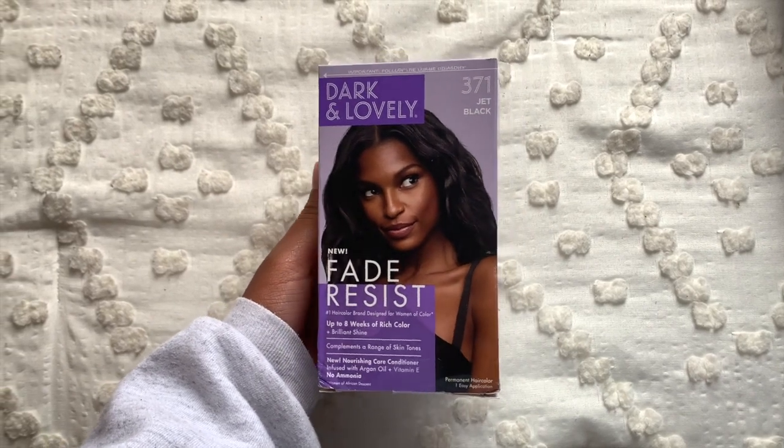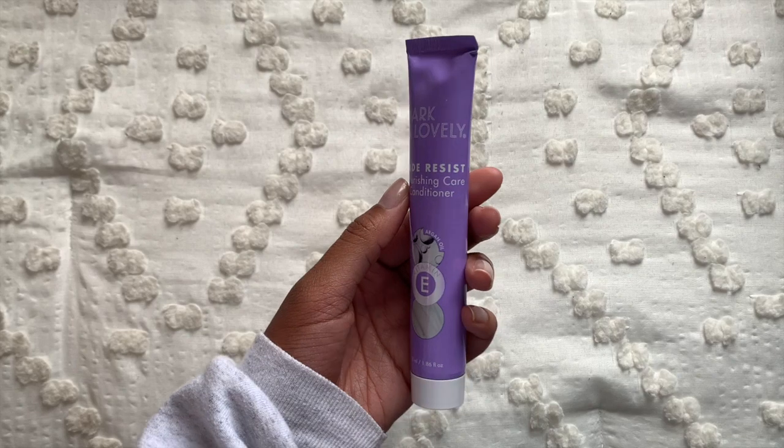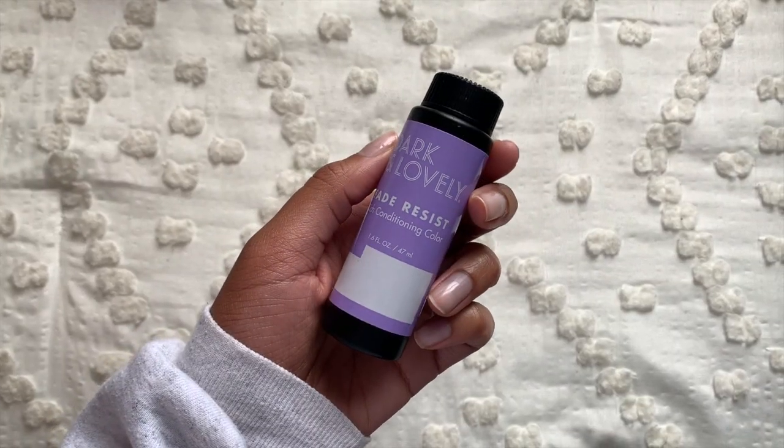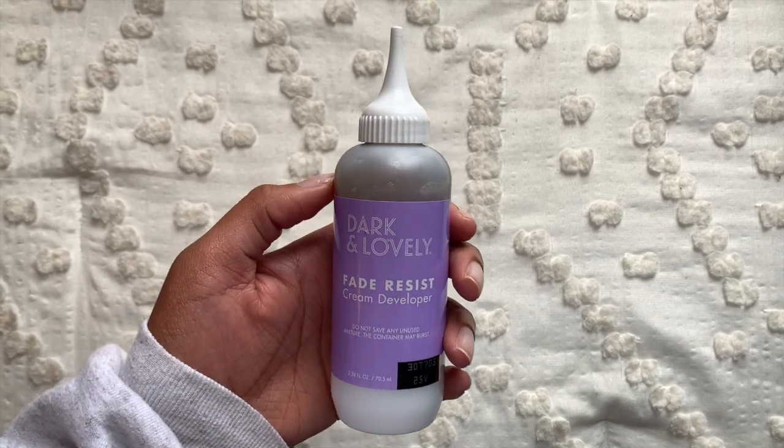Something that I didn't mention in the intro is that I'm going to be dyeing my hair jet black using the Dark and Lovely 371 jet black color. I find that this color really brings out a vibrance and shine in the roller set once it's complete.